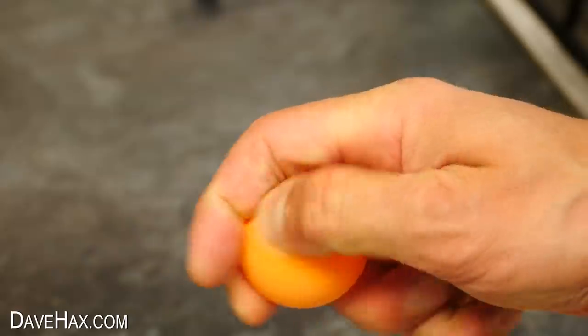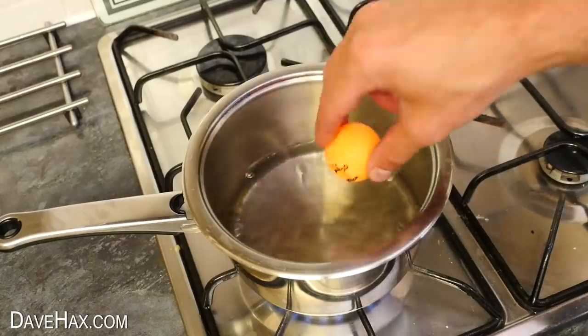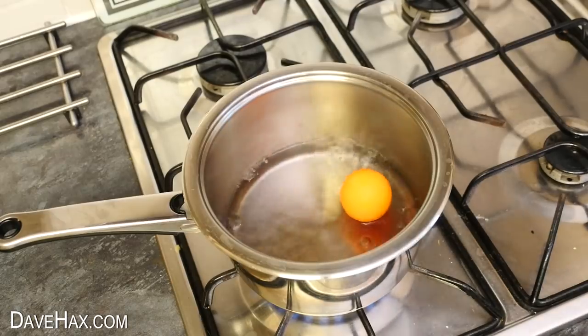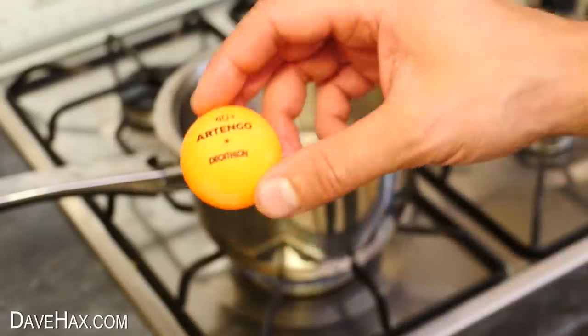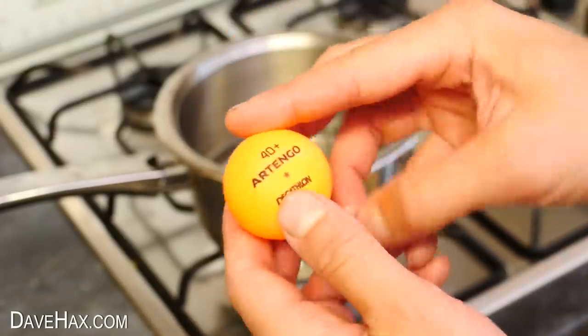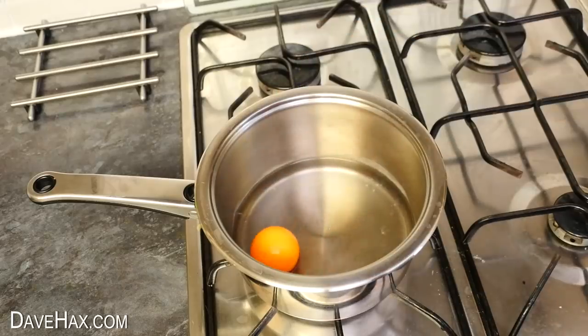If you happen to dent a ping pong ball, you can drop it into some very hot water for a few seconds, which will increase the pressure inside of the ball and push the dent back out. And it'll even work with big dents, just so long as it hasn't split the ball.